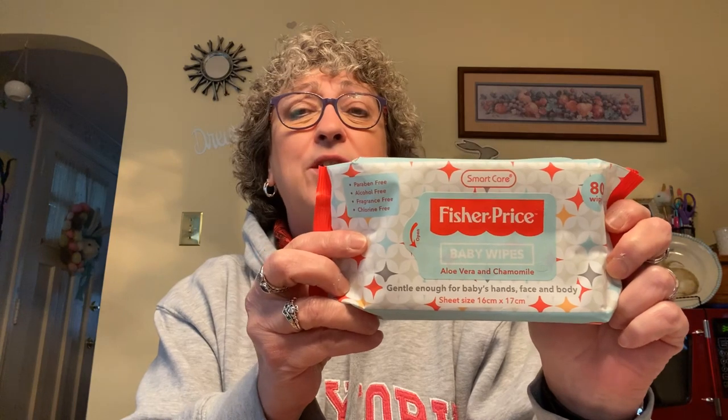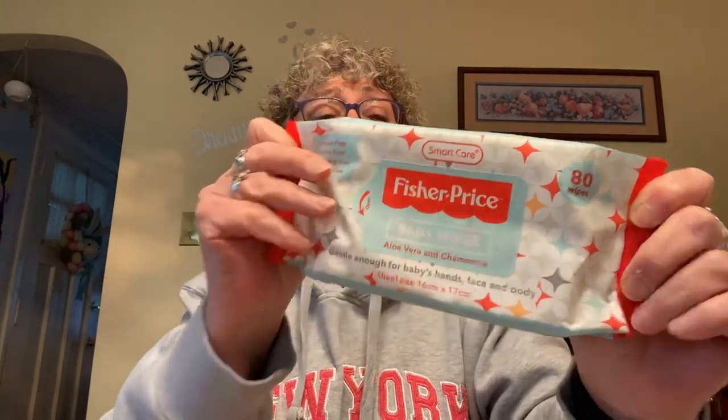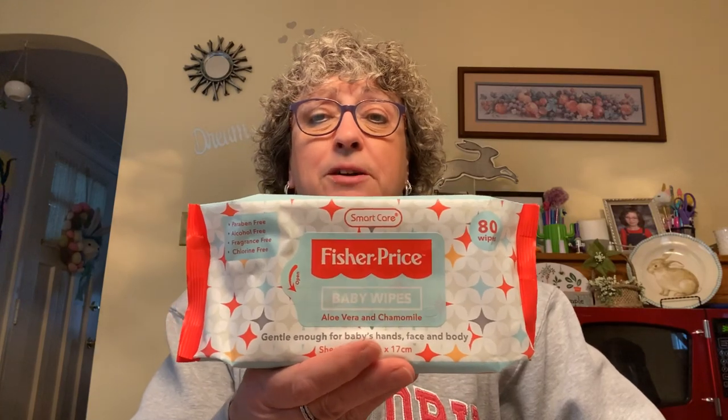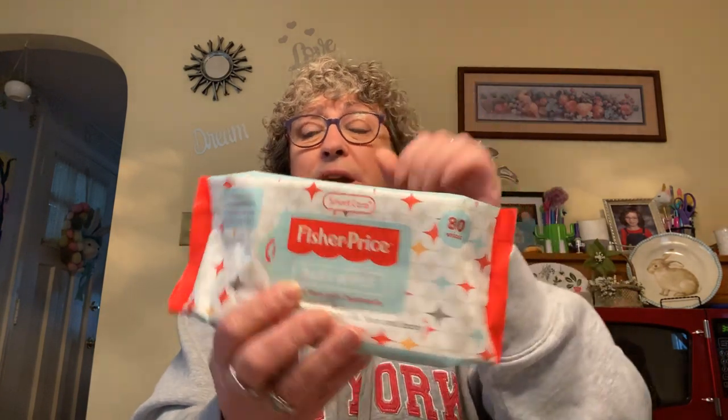I picked up some Fisher Price baby wipes to have on hand when Evelyn comes over. They have aloe vera and chamomile, and they're gentle enough for hands, face, and body — not just diaper changes. There are 80 wipes and it's Fisher Price brand name.